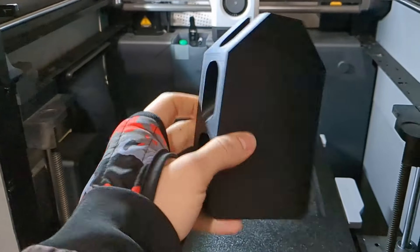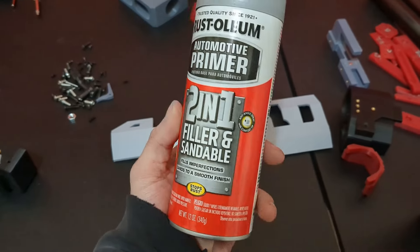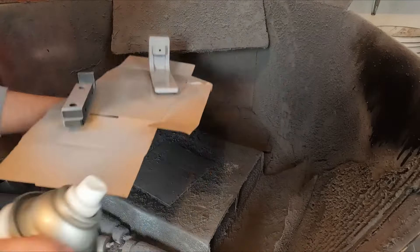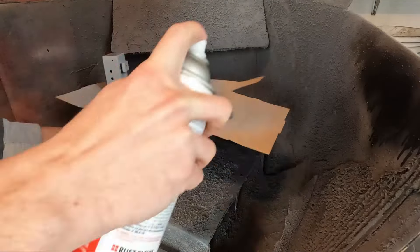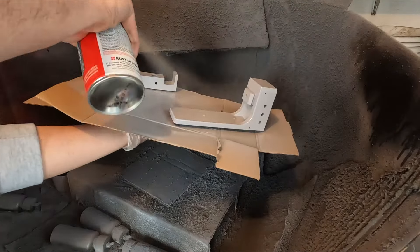Once our parts are printed, the first thing we need to do is hit it with this 2-in-1 filler primer. For parts like this that don't have a lot of detail, I usually go pretty heavy with the filler primer so it can fill in those layer lines better. I probably ended up going through two or three cans of this stuff just because of the surface area on the Kraber.